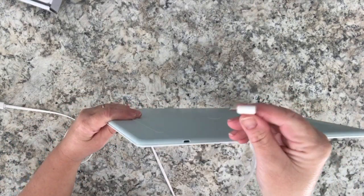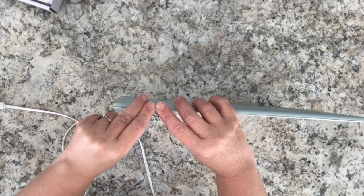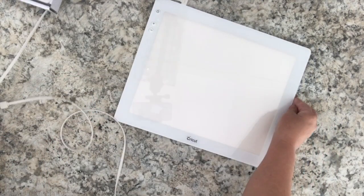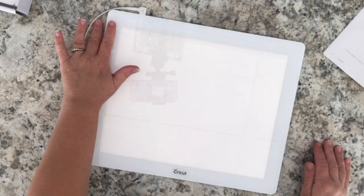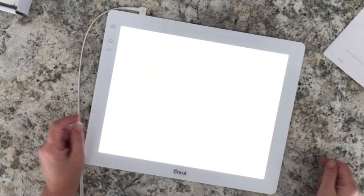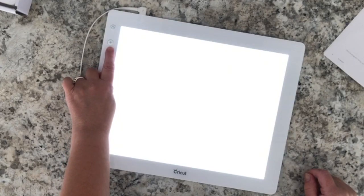To connect the Cricut Bright Pad there is a connection right at the top. I'm showing you connecting the USB cable to the Cricut Bright Pad, and for this demonstration I'm just going to plug the wall adapter into a wall outlet. Pressing the power button turns on the Bright Pad, and five brightness settings are available with the plus and minus buttons.